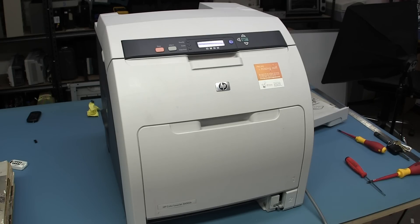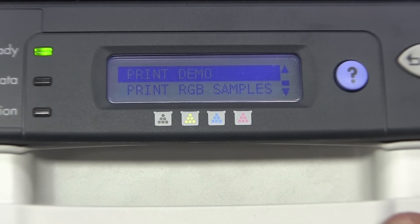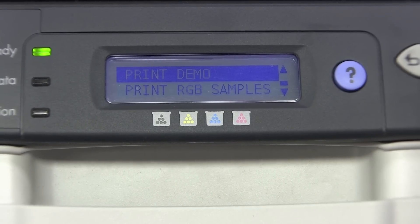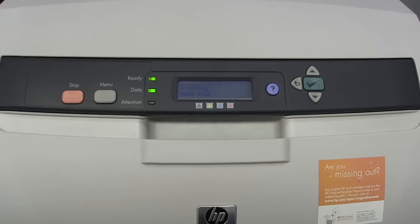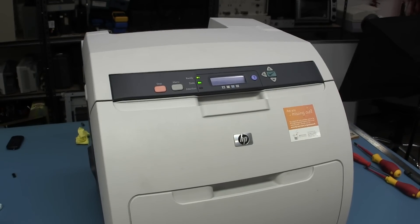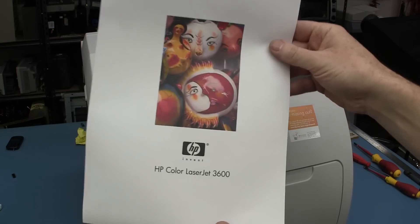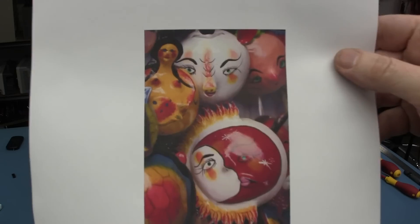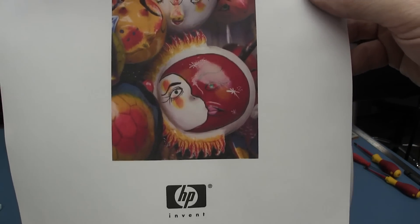I'm going to whack some paper back in this sucker and turn it on and see if she goes. It accepted the paper tray, no problems at all, and there's no errors now at all. I'm going for broke - I'm going to print that demo. Here we go. Printing demo page. Woohoo! Look at that! That is a beautiful print, if I do say so myself. This printer is a winner!